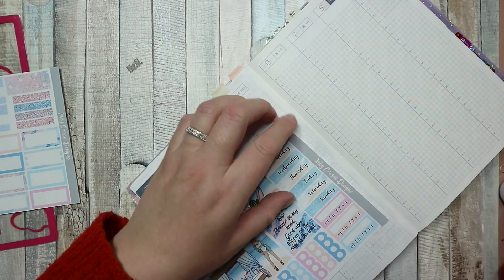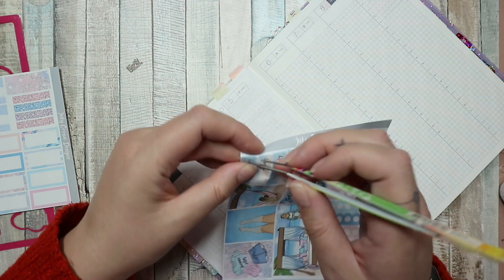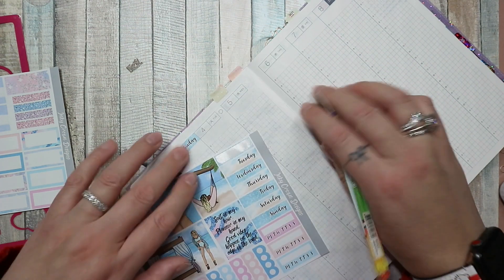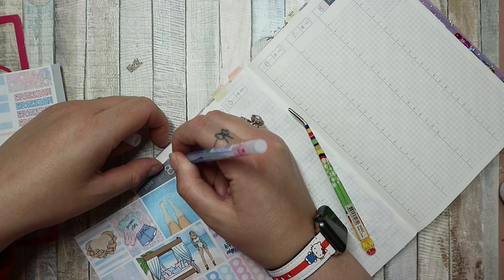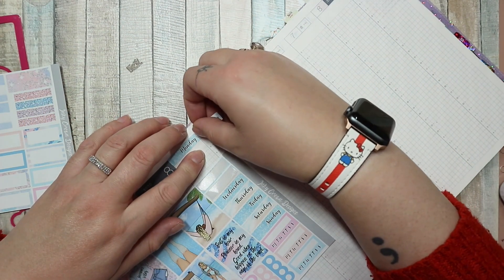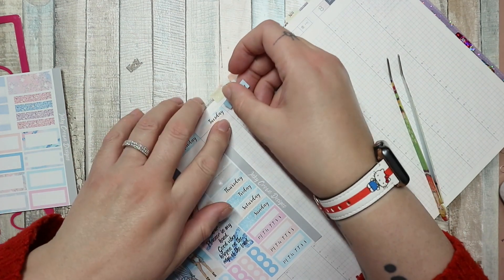I'm going to start with my date covers. This is the premium matte — I really liked the matte vinyl. I used my tweezers and accidentally peeled up the edge of the paper instead of the sticker, which is very annoying. I got a little glue pen to color that bit in and stick it down. That's when I realise I don't really need the tweezers.